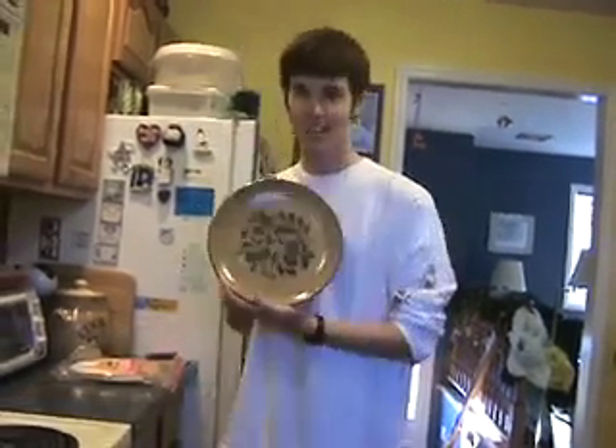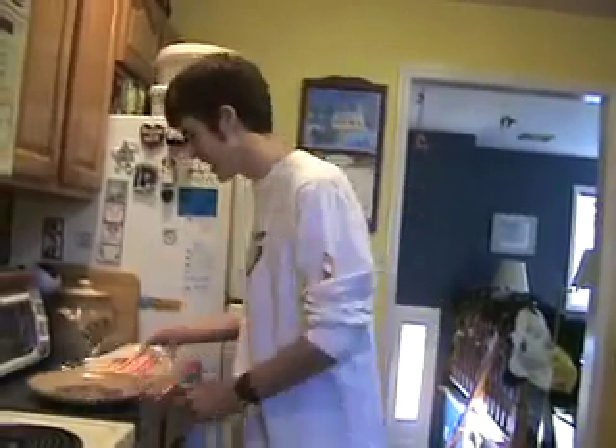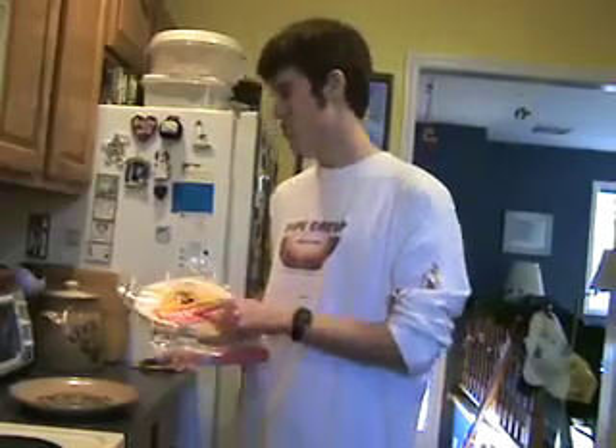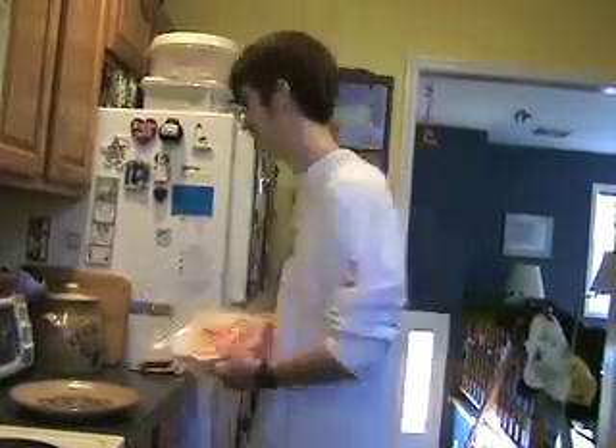You're going to need four things. The first, a plate. The second, flour tortillas — I choose Michel because they're the authentic tradition. And slices of American cheese. You're also going to need a microwave.